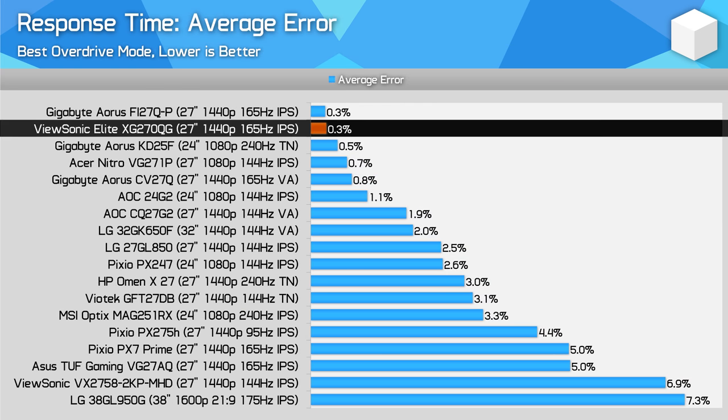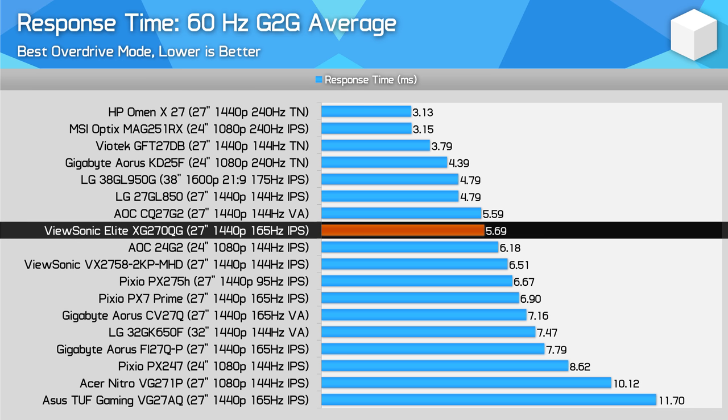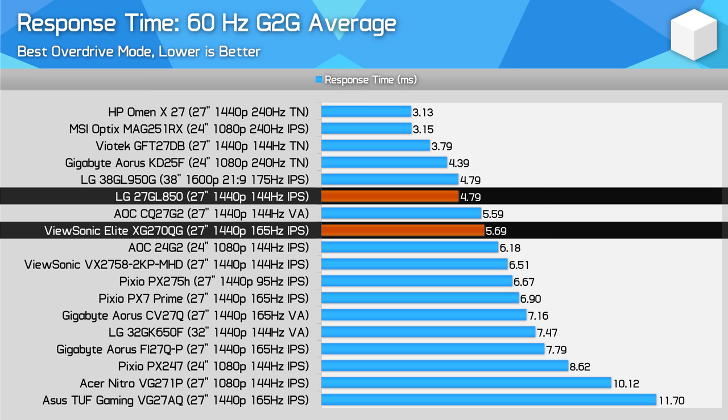Average error rates are very low given the slower overdrive modes ViewSonic implemented. At 60Hz, the XG270QG is one of the best high refresh IPS monitors — useful if you use one of these inputs for a console or your GPU isn't fast enough for high refresh 1440p yet. Performance is great at around 5.5ms, and crucially you don't need to adjust the overdrive mode at all to achieve these results. Pretty much every other monitor needs adjusting at 60Hz, including the 27GL850, so the XG270QG holds a decent advantage at lower refresh rates.